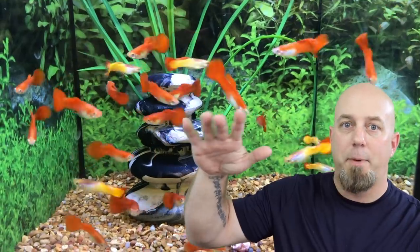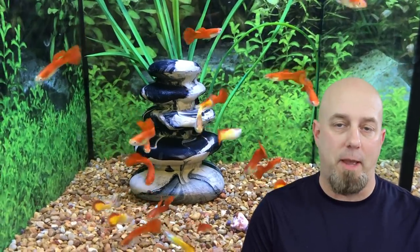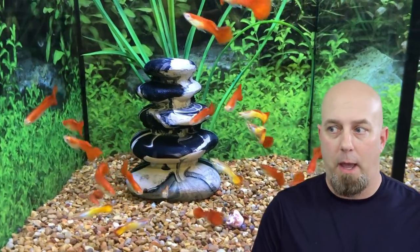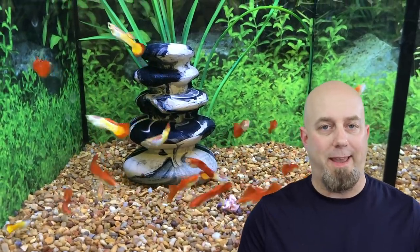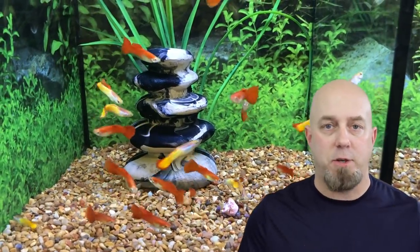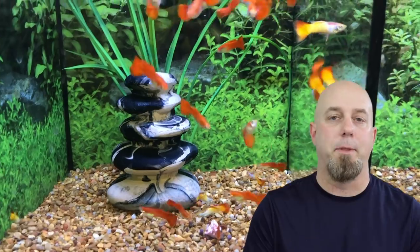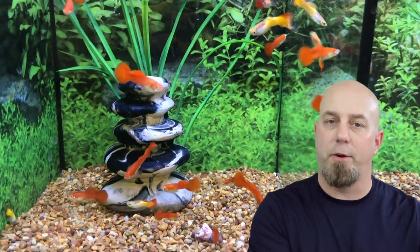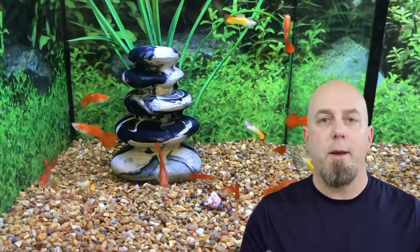All of the other fish are up at the top gasping for air. What did I do? Well, what happened is one of the most common mistakes that we make in this hobby — actually, it's two mistakes. The first mistake is adding too many fish all at one time. We all know the nitrogen cycle by now, right? If you're still unclear about it, I'll put a card up in the corner — go watch that and familiarize yourself with the nitrogen cycle.